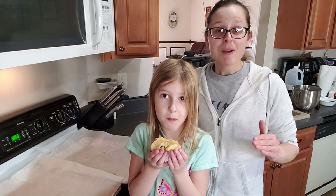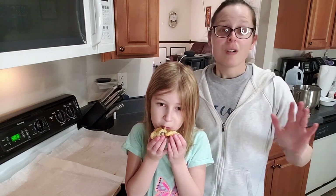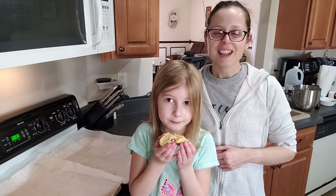So if you guys like this, make sure you subscribe to this YouTube channel so you can be notified when more videos come out, or my other grocery hauls, recipes, and meal planning tips. Thank you all so much for watching, and we will see you later. Bye!